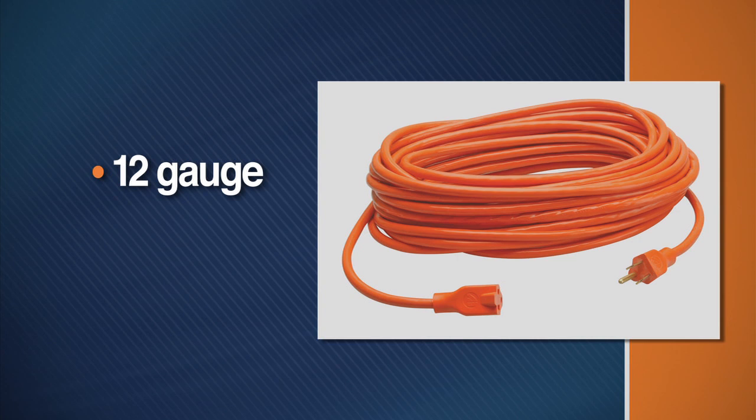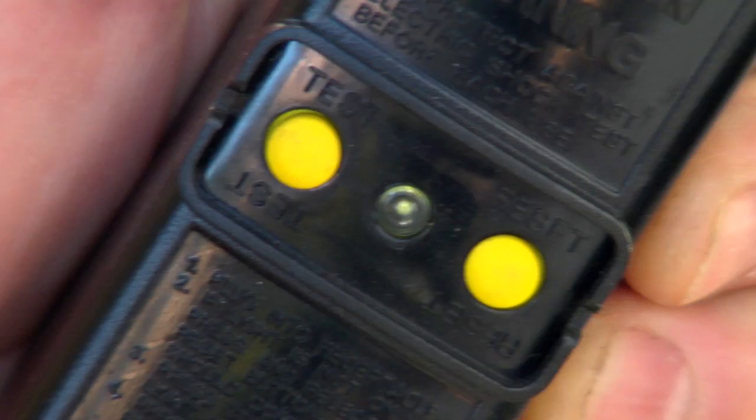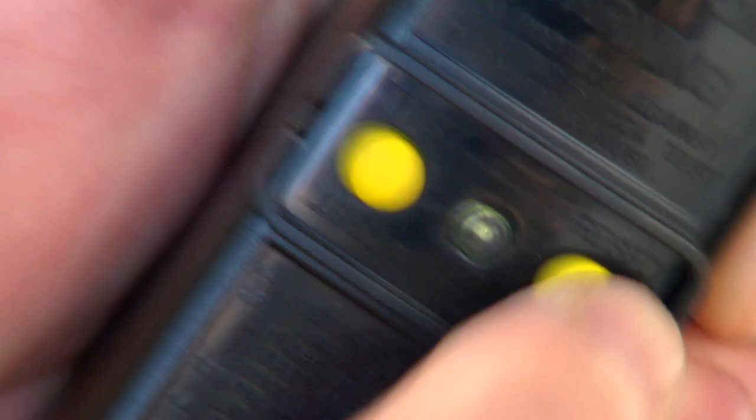If the power cord supplied is not long enough, use a heavy-duty 12-gauge 3-wire cord in good condition. It must be no more than 50 feet in length. Before each use, test the ground fault circuit interrupter by pressing the test button, then the reset button. If the light comes on, the circuit is good.